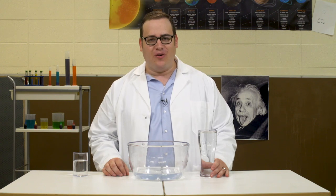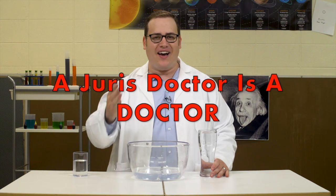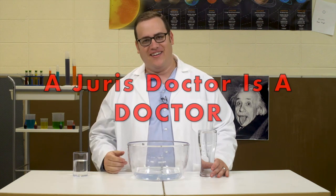Welcome to the Magic Laboratory. I'm Dr. Scott Green, JD. Because remember kids, an insurance doctor is a doctor.